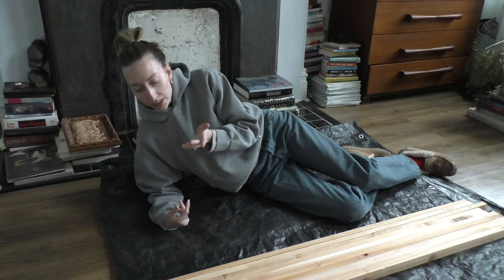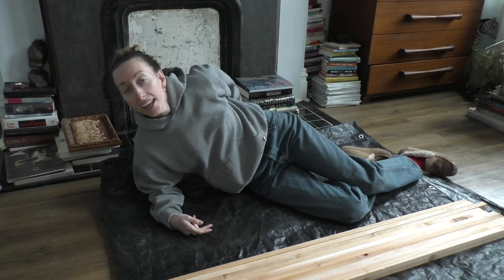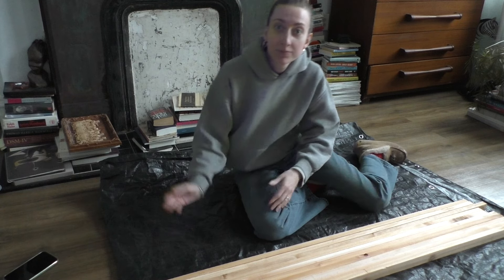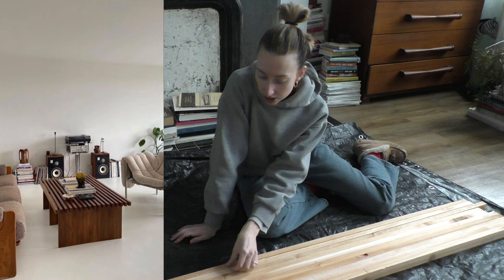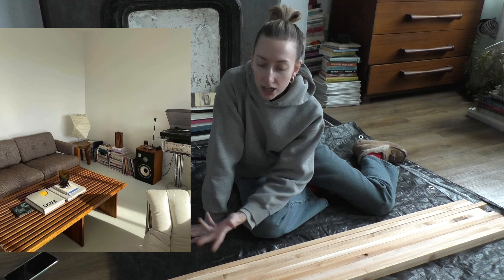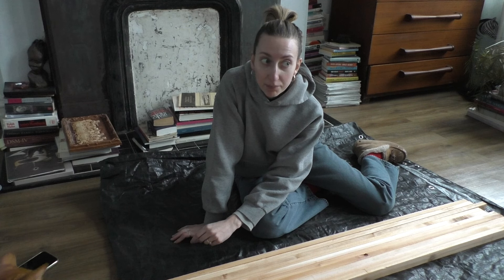If you've been here before, you know that I'm not a DIY girly — it's not really my brand. But I've been determined to make this coffee table because they're pretty hard to come by. I just figured, why not try to make it for a hundred dollars and a bunch of effort and time, instead of waiting for it to come along and spending like three or four hundred dollars.